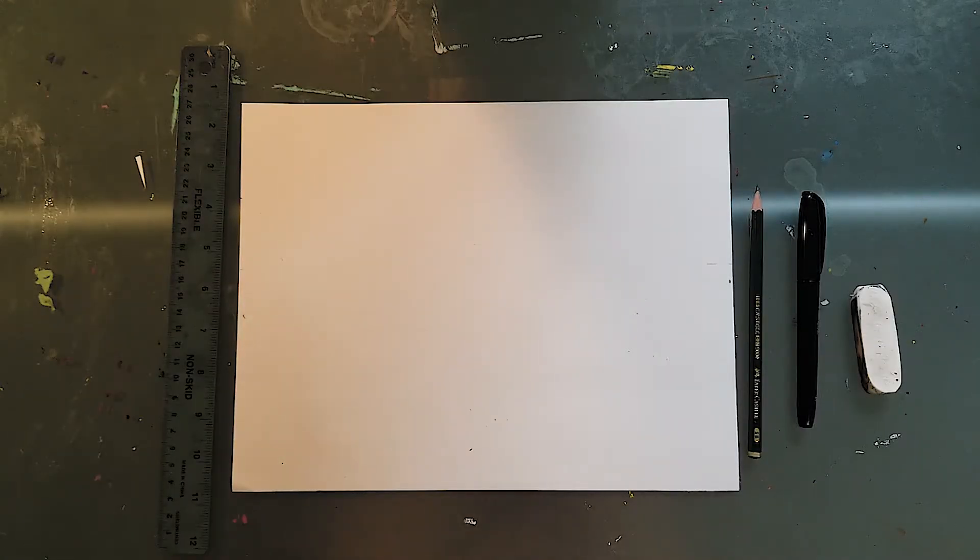For this project you are going to need a pencil and eraser and then something to help you draw a straight line. Obviously a ruler is best, however you can use the edge of a book or whatever you have on hand. If you're confident in your straight line drawing abilities then technically you don't need anything, but for me it definitely helps.